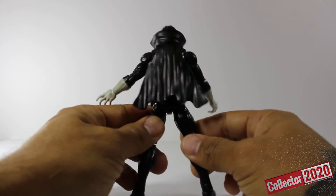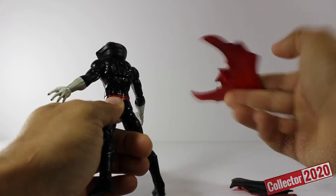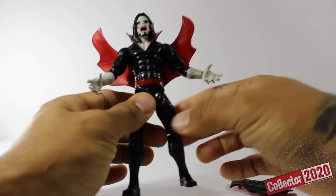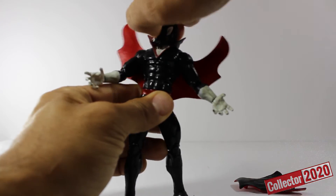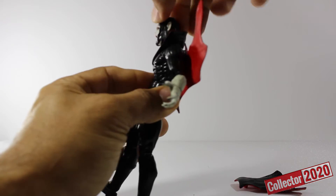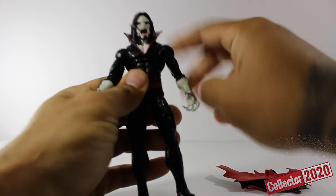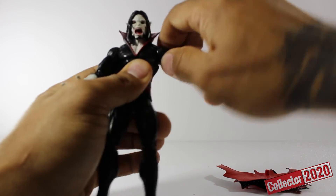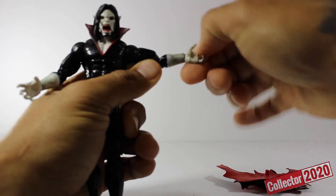He comes with two cool accessories. He comes with this cape here, which is okay, but I prefer this one right here — it has the bat look to it which I think suits him the best. As far as the articulation goes, the head spins all the way around, it goes down and up. With the cape on, the arm goes all the way around and out, and the upper arm also spins around. Double-jointed elbows, wrist spins around and also goes up and down.